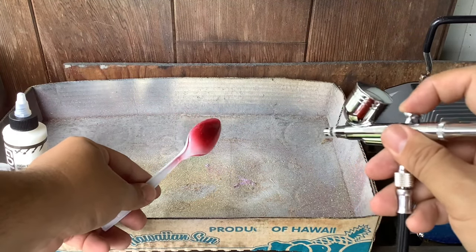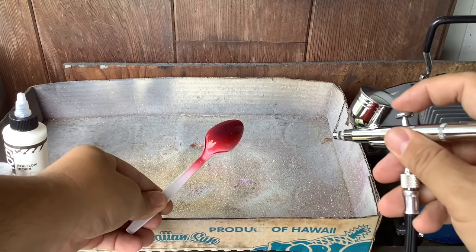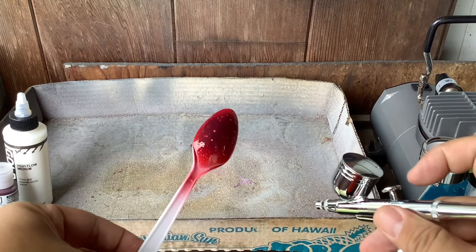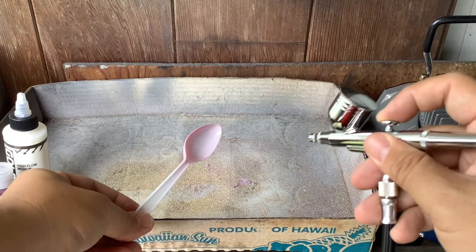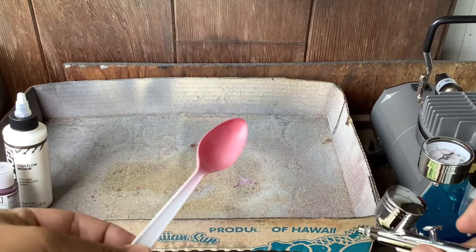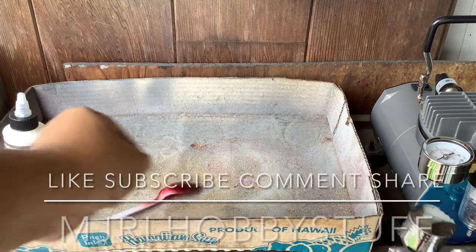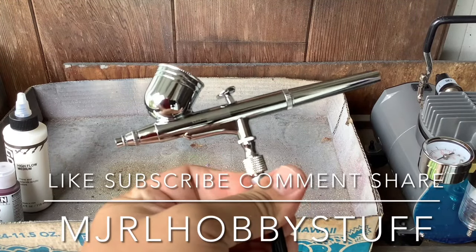Beautiful! I didn't put any primer on the spoon, so that's why we're getting this bubbling effect. Yeah, works good! I was going a little heavy, so if I go a little lighter — yeah, nice, nice, nice and balanced. Cool! Alright guys, thanks for watching this unboxing of the Vivo Home airbrush. Please leave a like, subscribe, and share — thanks guys!